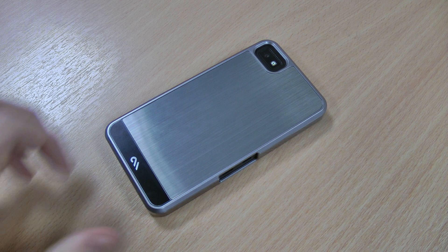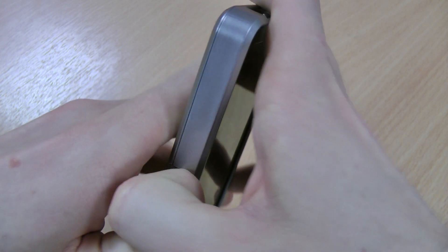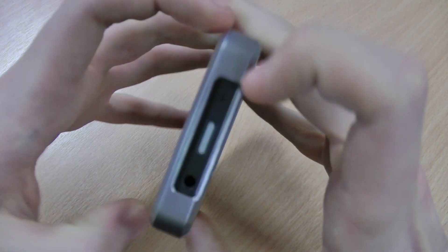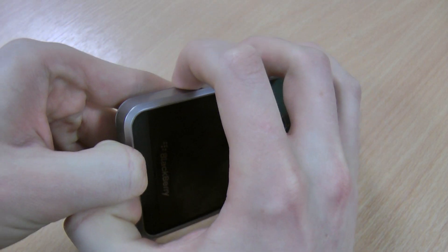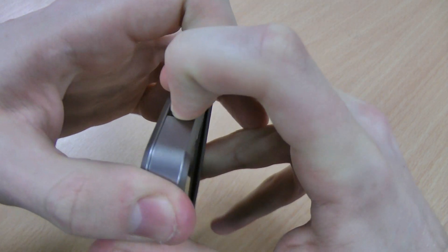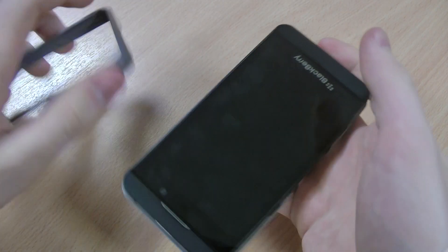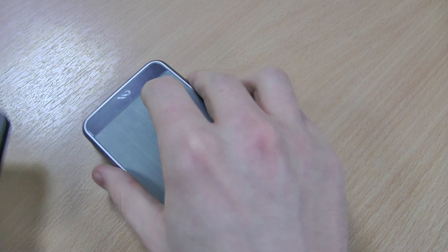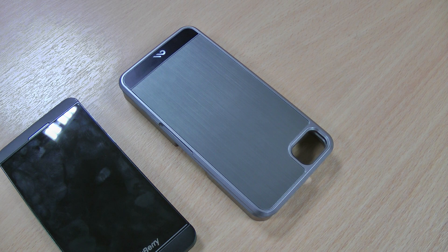If you're having trouble removing this case, what you need to do is pull this part away here on this side, and this side too, and you can pull away there, although it is a struggle as I'm sure you'll see. So it took a bit of effort — it is hard to remove, which can only be a good thing. It's really high quality, just a little bit difficult to remove.